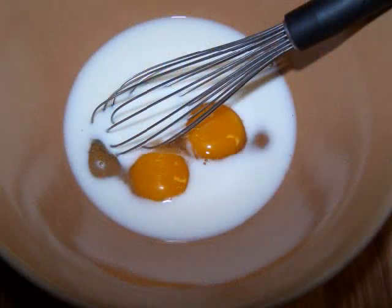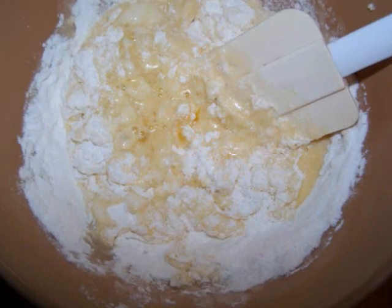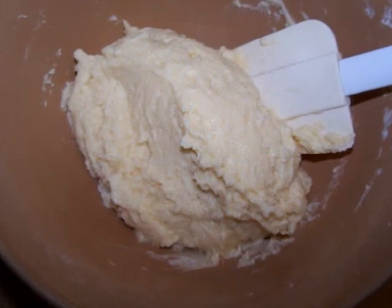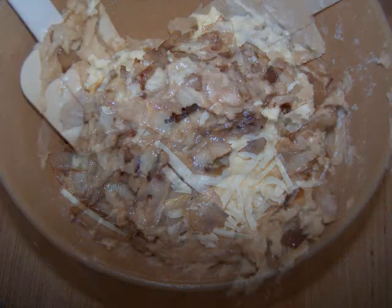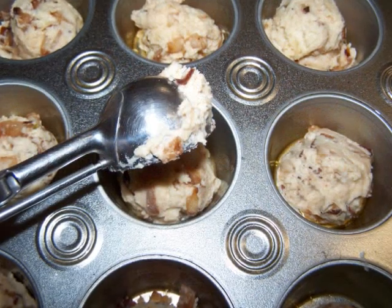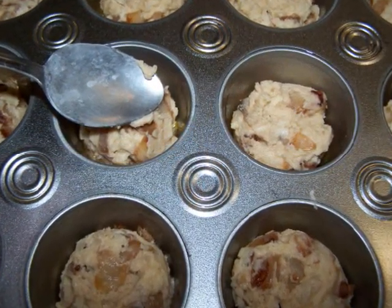Now to make the batter, whisk the eggs and milk together, then switch over to a rubber spatula and stir in the Bisquick. Once that mixture is well combined, stir in the onions and half the cheese. Evenly divide the mixture into the 12 muffin wells. I used a scooper to get them all the same size. You could use the back of a spoon to press them into place if you want.